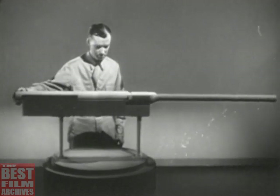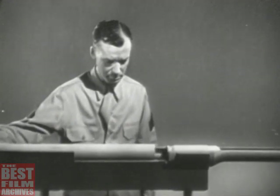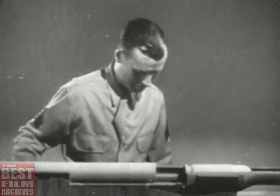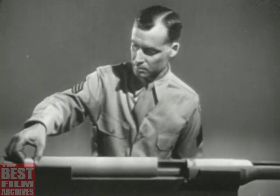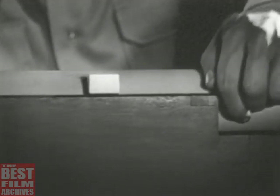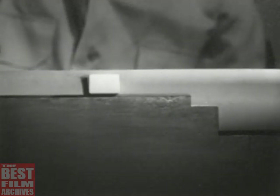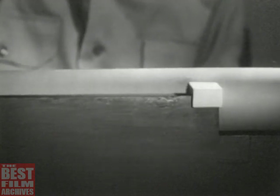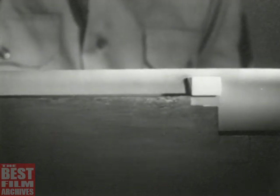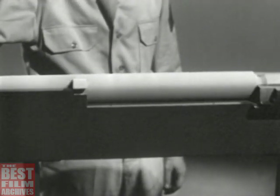Instead of depending entirely on the weight of the bolt to hold in the case when the cartridge is fired, we'll use some way of locking the bolt in place. The simplest way of locking is to fasten a lug to the side of the bolt. A notch is cut in the side of the receiver. When we close the bolt, we can turn it so the lug fits into the notch and the bolt is securely locked. This is the second step of the cycle of operation, locking.